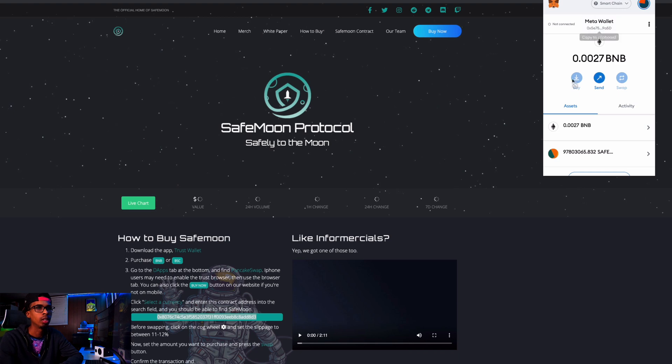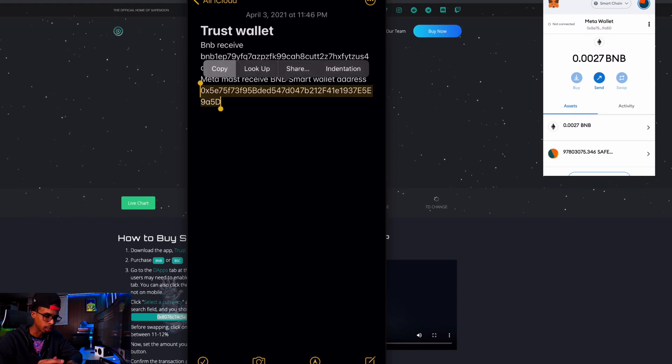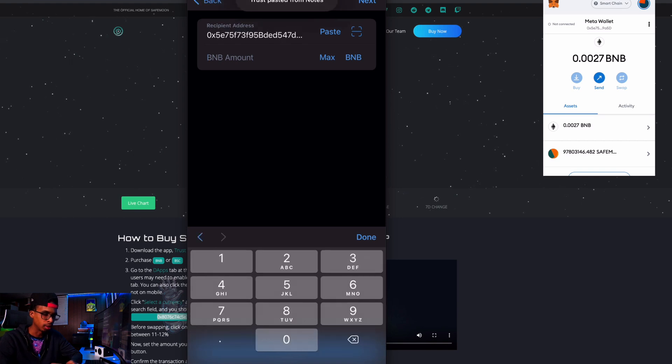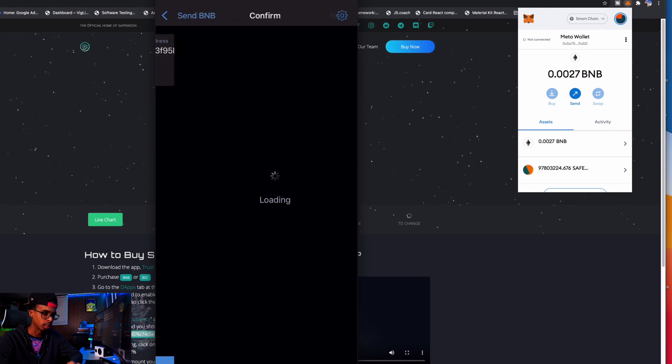Now that we have more funds in our Binance Smart Chain wallet, we need to hop over to MetaMask and copy the address there. You can email it to yourself or whatever, but you need to go back to the Trust Wallet app. I already emailed it to myself on my phone. In my Notes I have my MetaMask BNB Smart Chain wallet address, so I'll copy it. Back in Trust Wallet, I click on Smart Chain, click Send, paste the recipient address, then enter the amount in BNB — which is about $23. I hit Max, click Next, click Send.